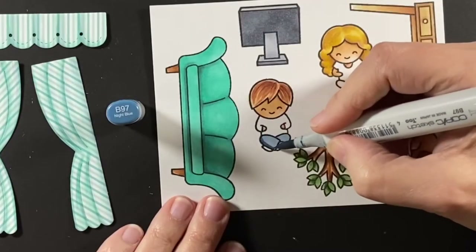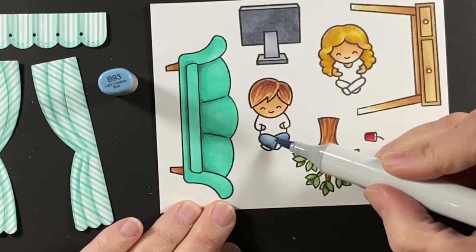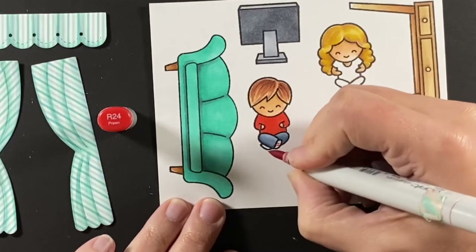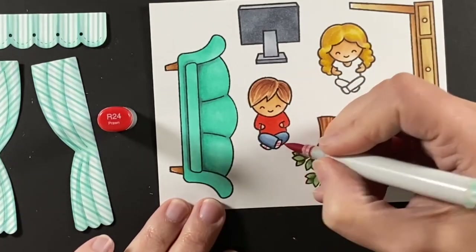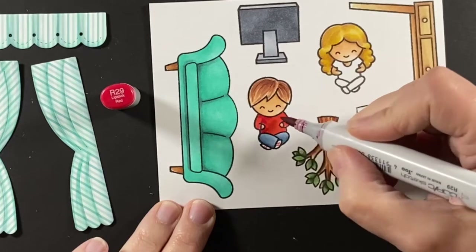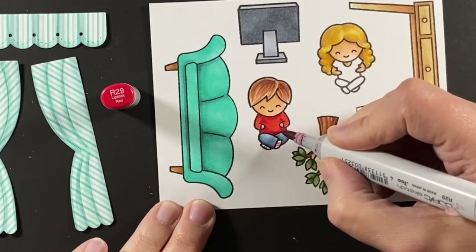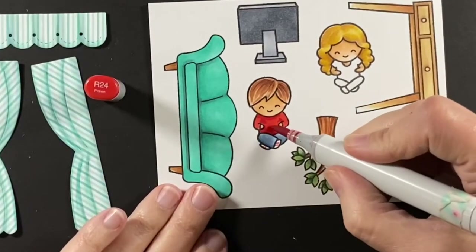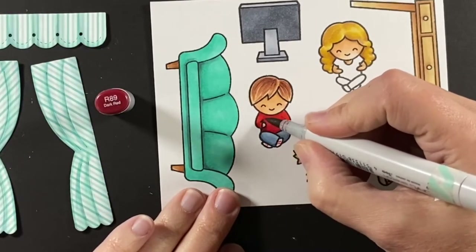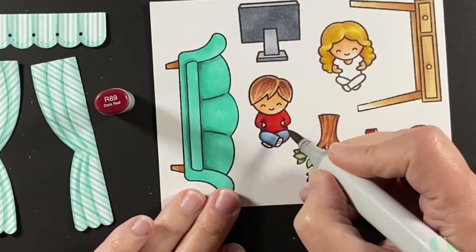He's wearing blue jeans — B93 shaded with B97 — and his red shirt today, which is R24, with a few stripes for his tennis shoes. I want to shade his shirt so it looks like his body is rounded, with his sleeves in front. I'm using R89 to make it look like his body's rounded, and that really did the trick. I'll blend that in for a nice smooth transition.